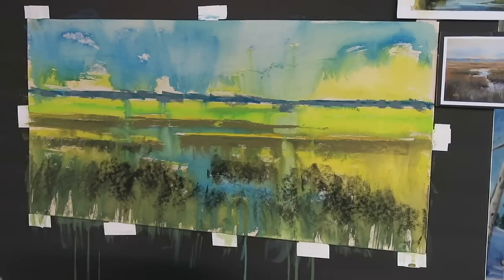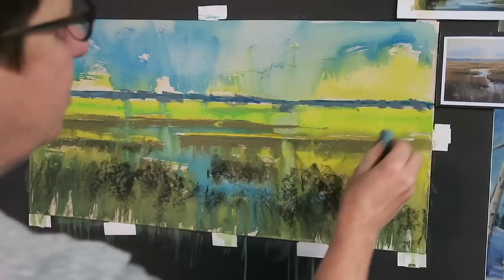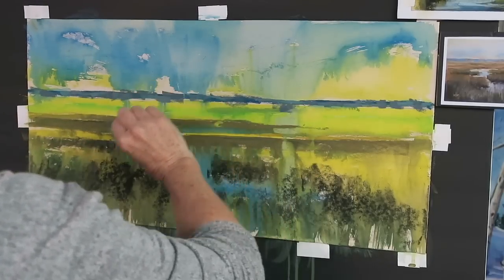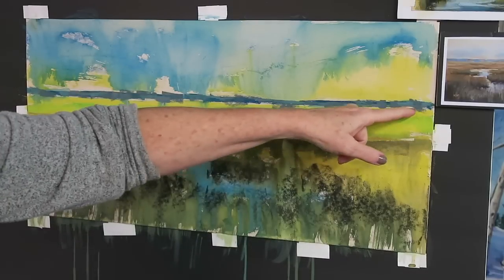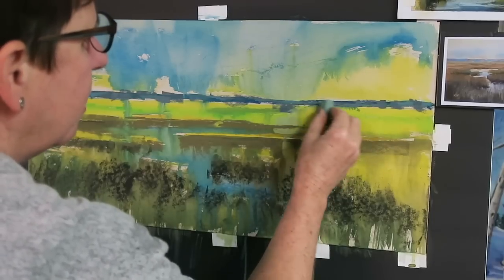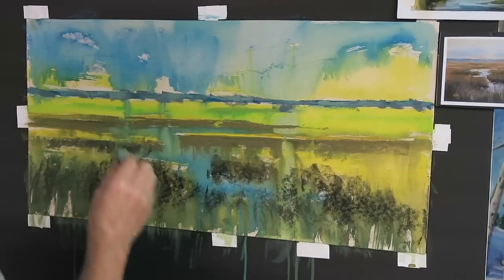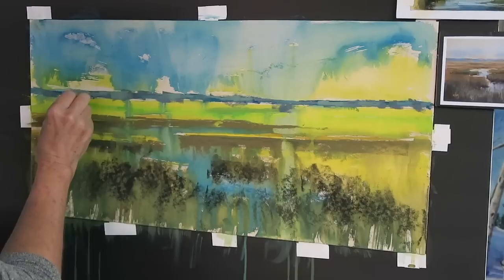One thing I didn't mention when I did my initial drawing: I actually took out a ruler and measured where I wanted the back edge of the marsh so that it was completely straight and level. In a marsh, if you don't get things completely straight and level, it's going to look like rolling land rather than flat marsh. I pushed back that distant land mass and can go a little lighter in some areas for variety — I don't want it to be a straight unbroken line, which I call a 'worm.' It creates a feeling of tension.